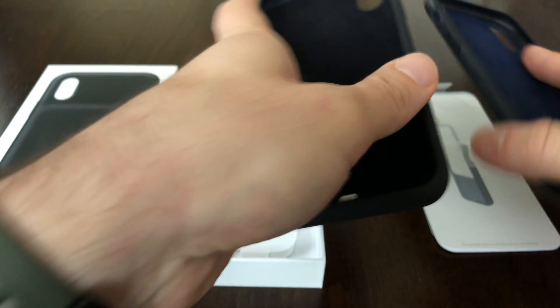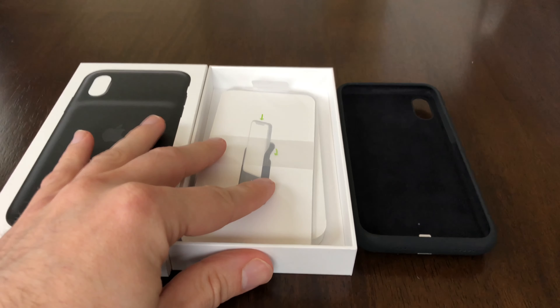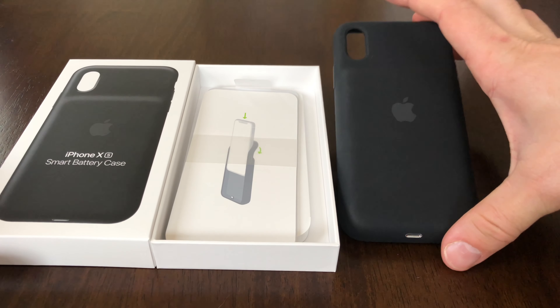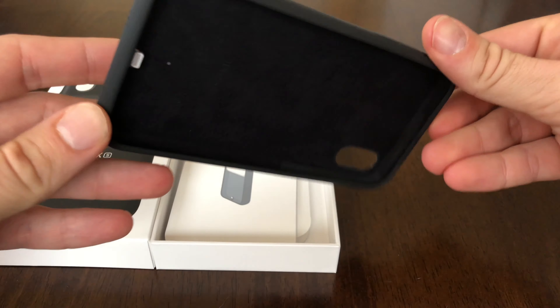Alright, let's get organized here. Yeah, I mean, that's pretty much it — the real choice is to get using it and see what it can actually do.